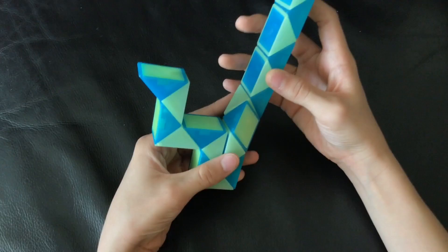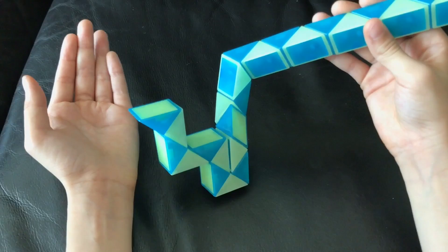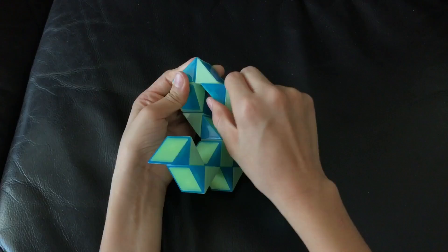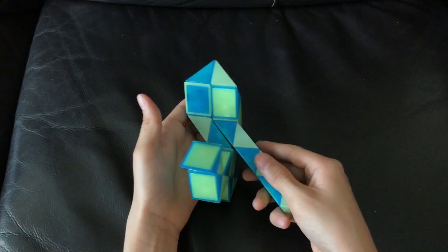Then you're going to count one, two. And then this blue one is going to go right. And then you're going to count one, two. Then this blue one is going to go down. After that, this blue one is going to turn right.